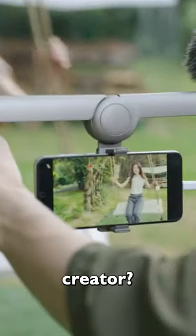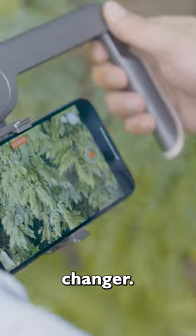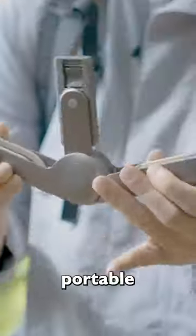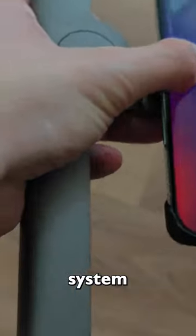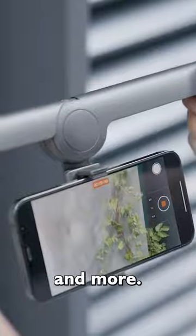Are you a filmmaker or content creator? The SmallRig P20 is a game changer. This portable and foldable smartphone rig system is perfect for vlogging, TikTok, YouTube videos, and more.